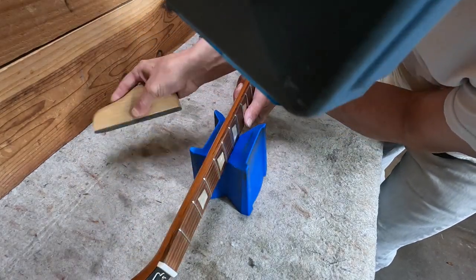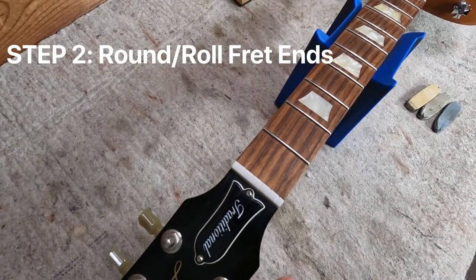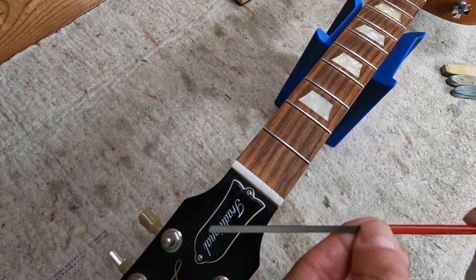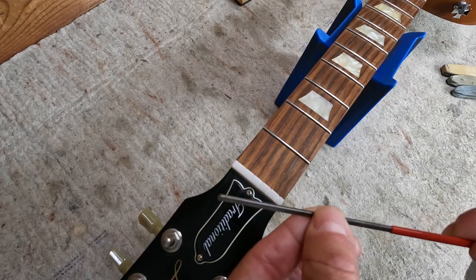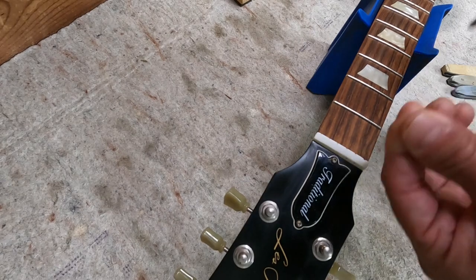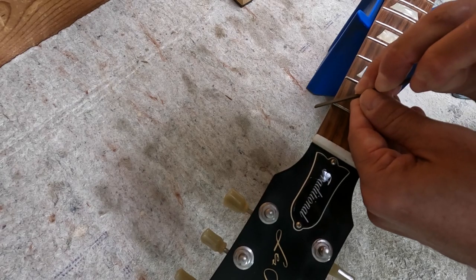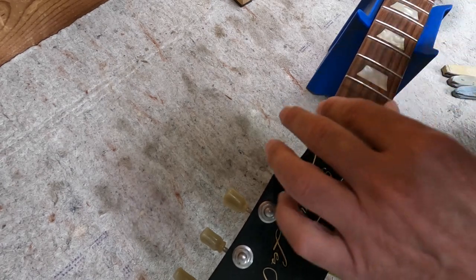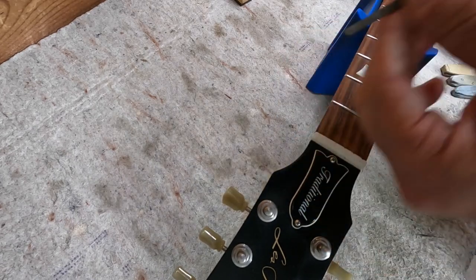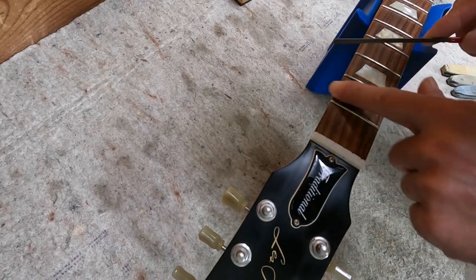Okay, that's about as far as you need to go. The next thing you're going to do is take that StewMac fret end file — this is a cheap file, it's like 15 to 20 bucks, you can do a lot of things with it. This first part you don't have to do, but I usually do: just take a couple swipes to make sure there's no more metal hanging over the edge. Then you use the flat side of the file, which is the non-safe side.